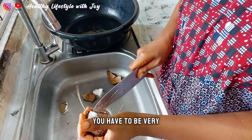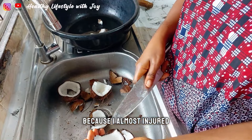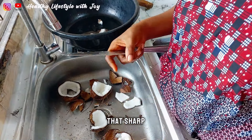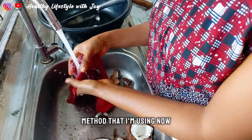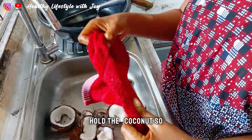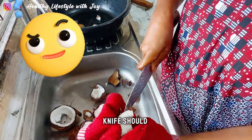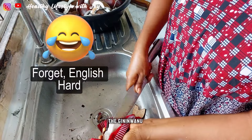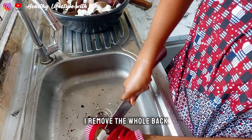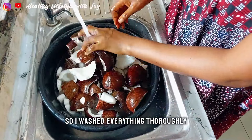At this point you have to be very, very careful, because I almost injured myself here. It's better to use a knife that is not too sharp, or use the method I'm using now. With my towel, I held the coconut so that if mistakenly the knife should misplace, I will not injure my hand. This is how I remove the outer back.